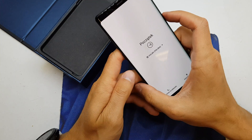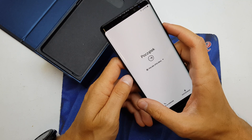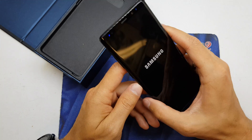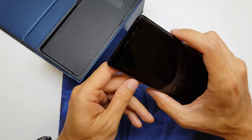Hi guys, welcome back. Today I'll show you how to enter download mode on your Note 8. First of all, you need to power off your device and use the combination of volume down, Bixby button, and power button together.